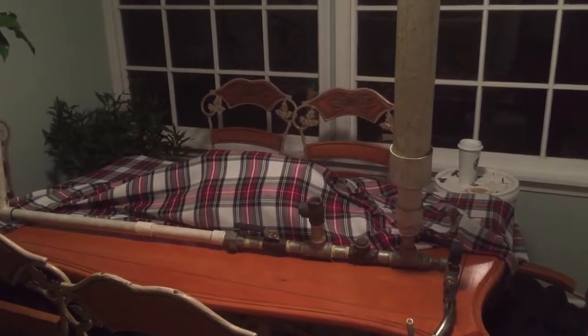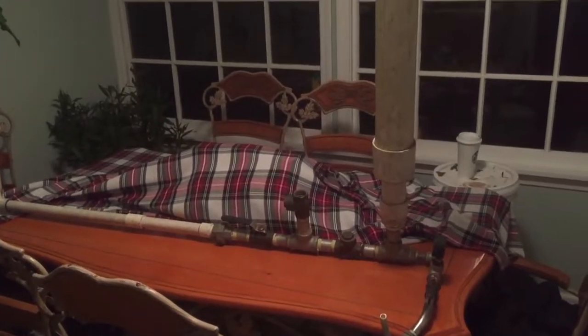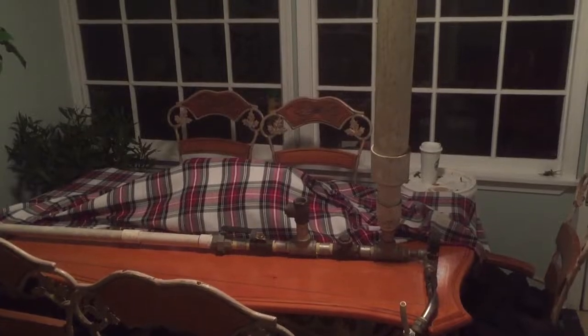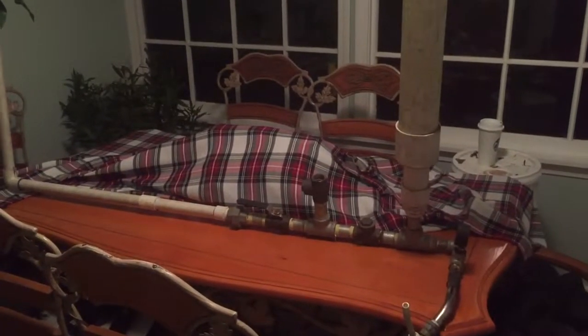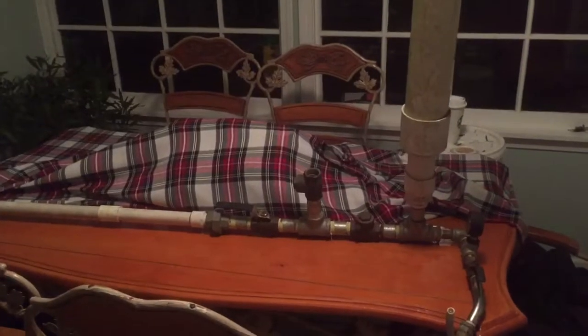This is my homemade RAM pump. If you don't know what a RAM pump is, it's a pump that will pump water without electricity or without a gas motor. It needs no external power source whatsoever.